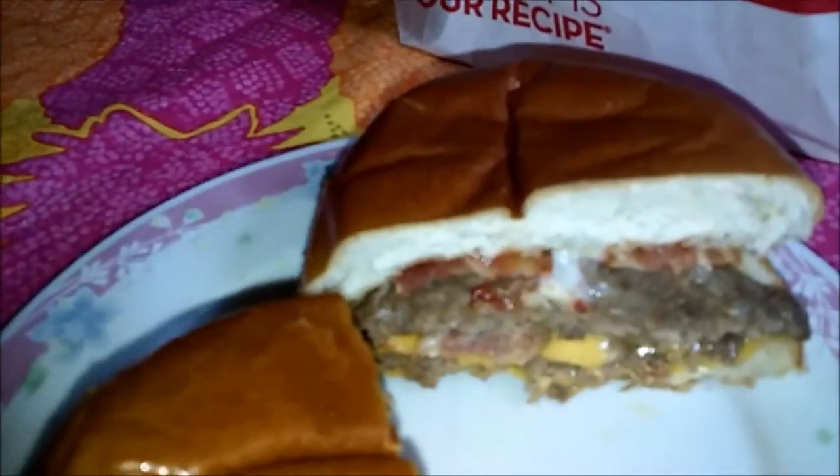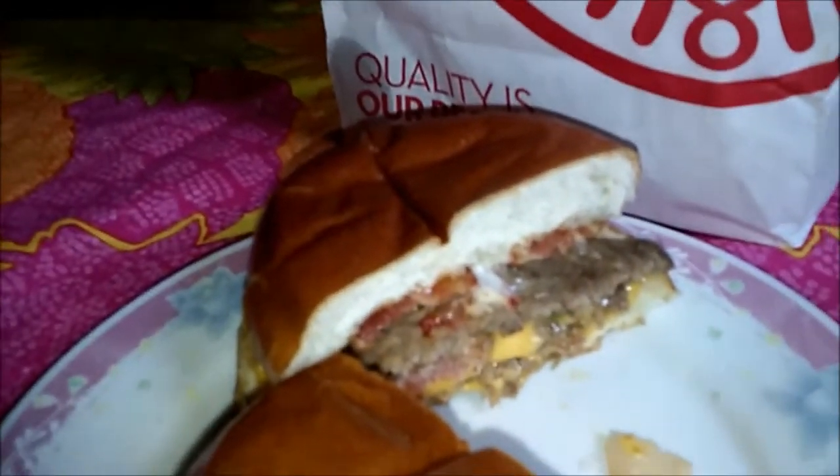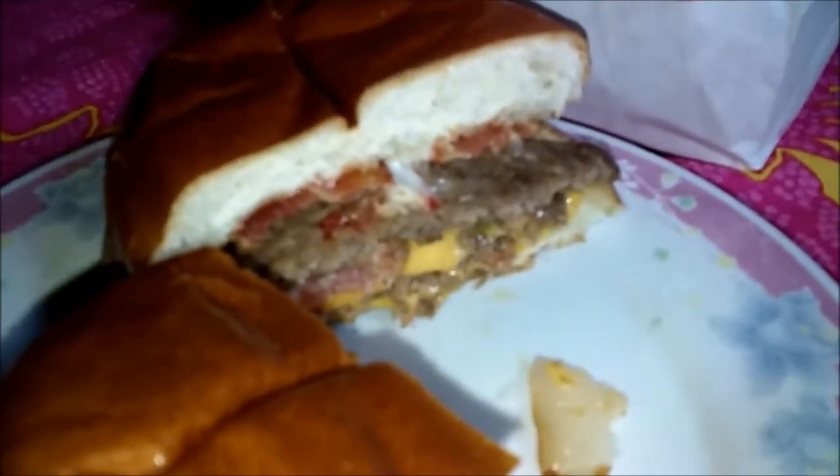On a scale of 1 to 10, this is a solid 8 for me — the Son Baconator. It's not bad at all. If I didn't want to get a full Baconator, or didn't want to eat that much, or wanted to go slightly cheaper, this is not a bad burger. The bun was one of my favorite parts too — that bun is not bad at all. Tell me your thoughts. I'm about to get up out of here — see y'all later, peace out.